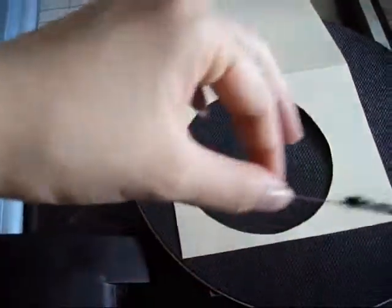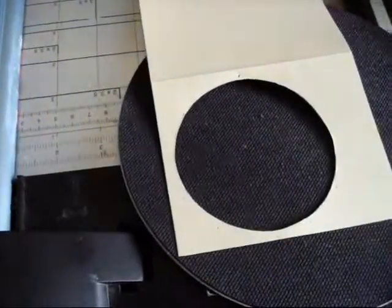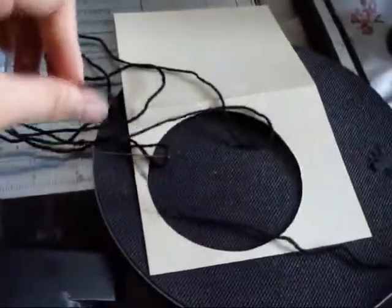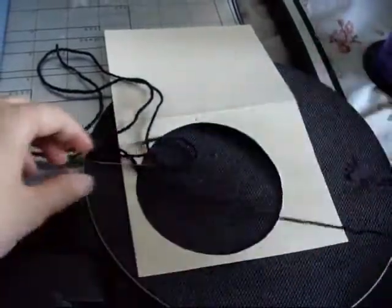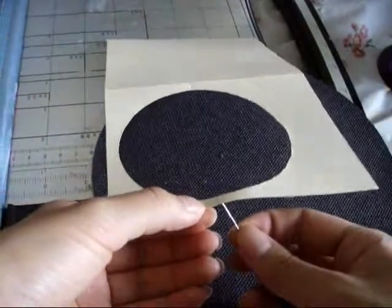So you thread your needle like so. I don't exactly know how long this is, but you can just estimate. And then tie a knot at the very end — a basic knot will work.